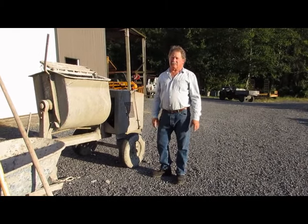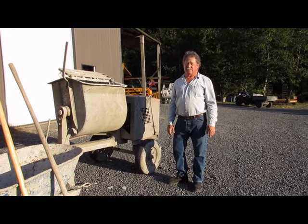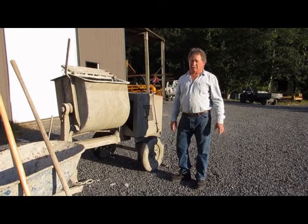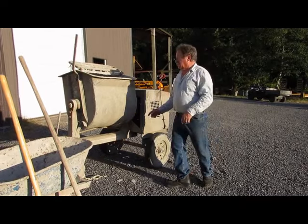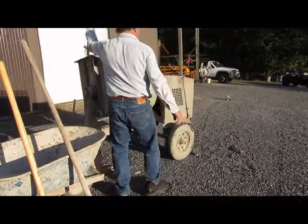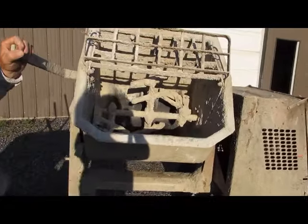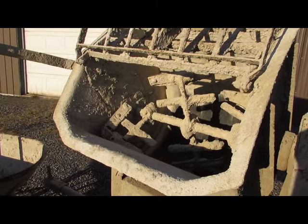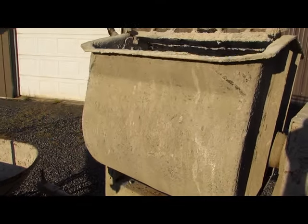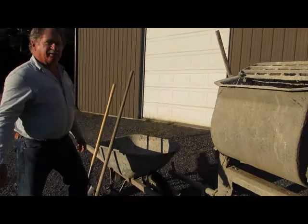The last piece of equipment that's important or critical to a masonry project is a mortar mixer. Unlike a cement mixer, this mixer has blades in it that spin around and mix up a combination of sand, Portland cement, and lime to create mortar. Once you have your mortar in your mixer, you dump it into your wheelbarrow and you take it to your job site.